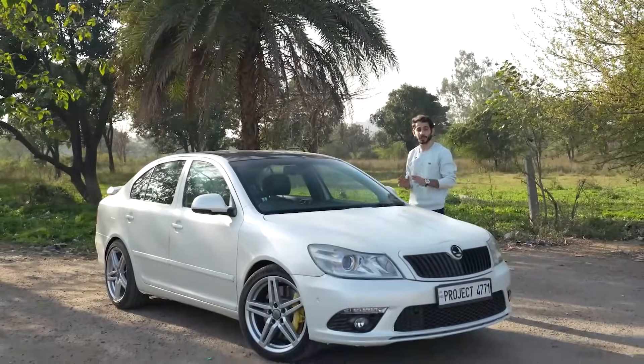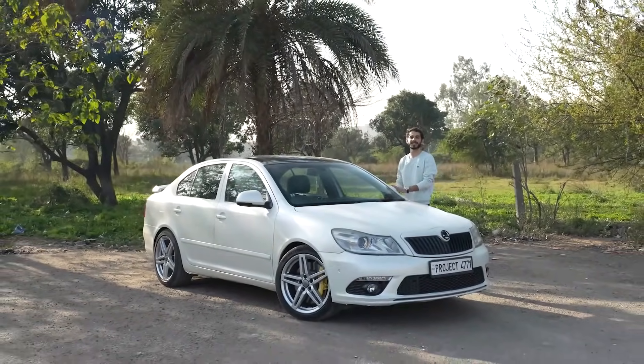Hey, it's Prerag and today we are installing 12K PLA which will also enable auto park in my 2010 Laura.